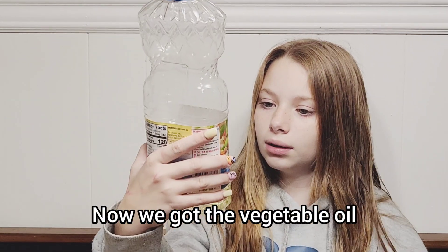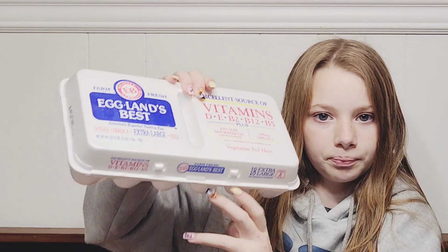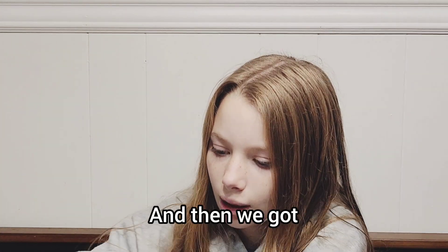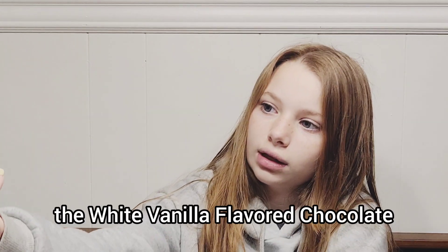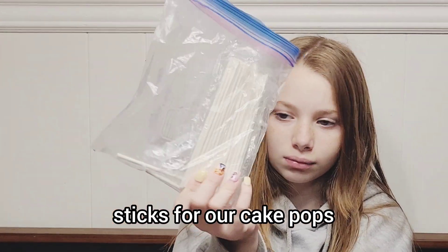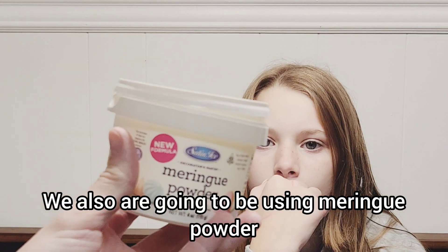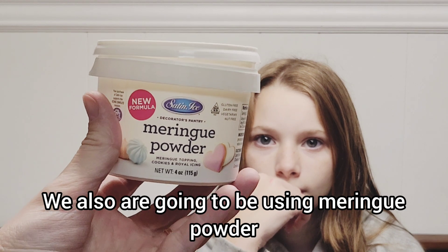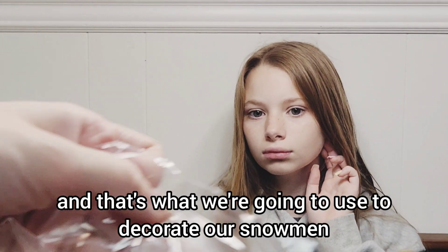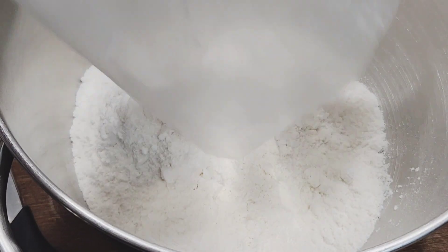Now we got the vegetable oil and then we got the Eggland's Best three large eggs, white vanilla flavored chocolate sticks for our cake pops, and then we need some water. We're also going to be using meringue powder for our royal icing, and that's what we're going to use to decorate our snowman.